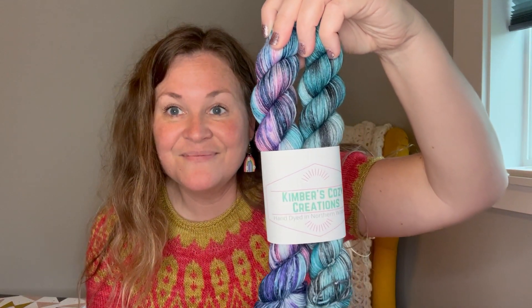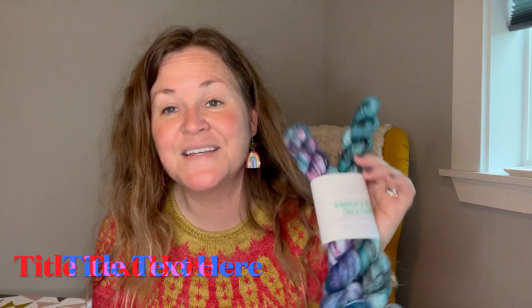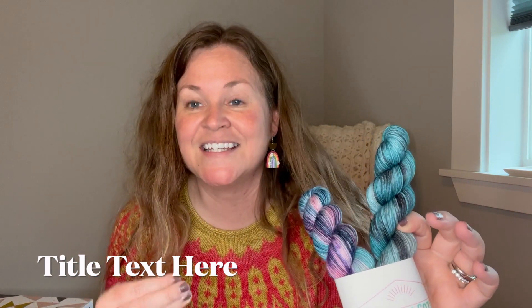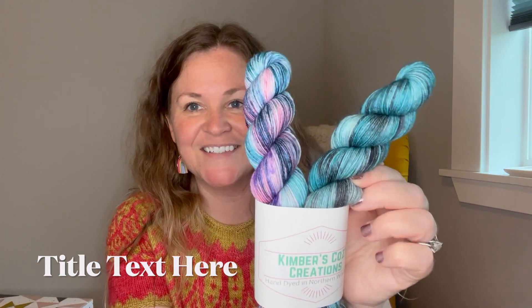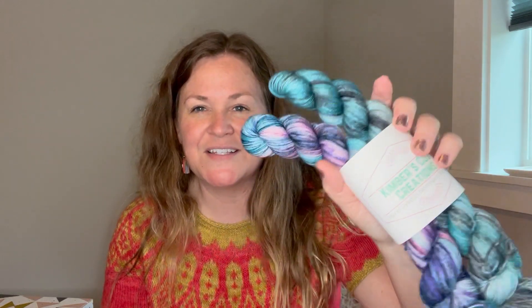Around the same time, my order from Kimber's Cozy Creations came — the We Share Needles podcast yarn. The mostly blue one is Maddie's colorway, since she's famous for movie knitting. The other one is Whip It Out, because Kristen is hilarious and always says 'whip it out' for the WIPs, which is so cute. I'm going to make socks with this. It was just really fun to support a dyer and my friends at the We Share Needles podcast.